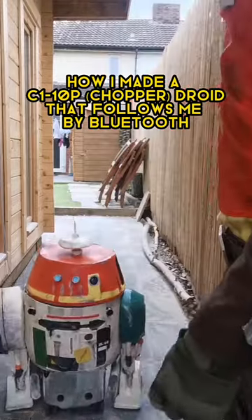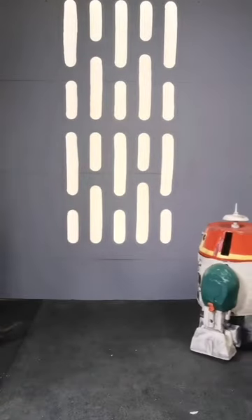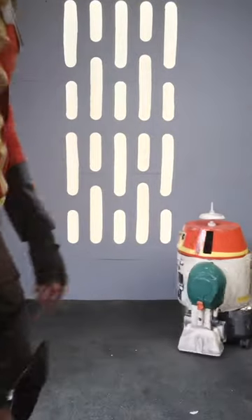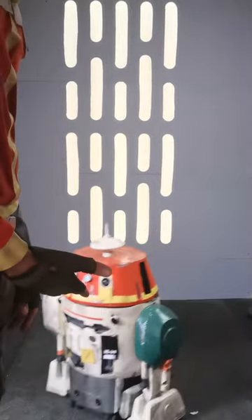How I made a remote control following mode that also avoids obstacles - Chopper from Star Wars Rebels, which in principle should also work for other droids like R2-D2.